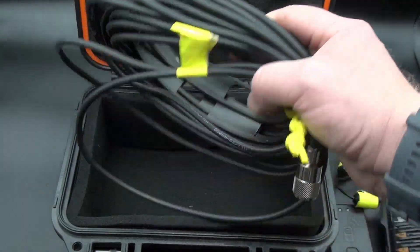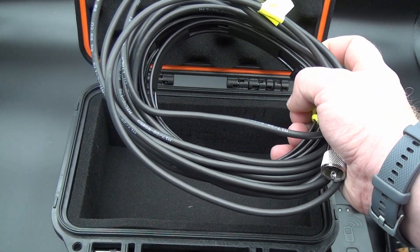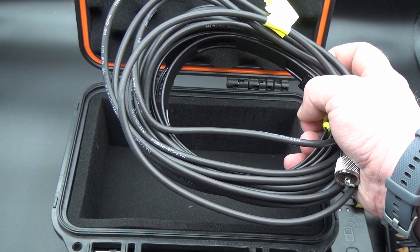In case the rubber duck isn't enough, we also have the Slim Jim antenna, which is coiled up together with some coax — the coax is permanently mounted. This should probably be enough to get out and get going on some portable Winlink. Let's hop in the car and see what we can do.